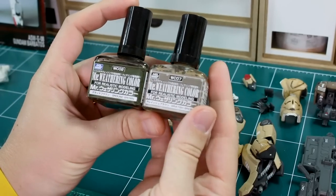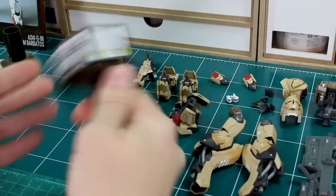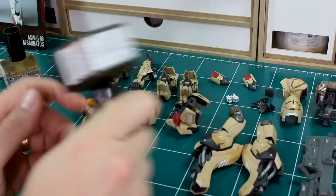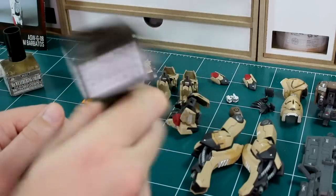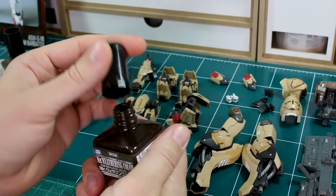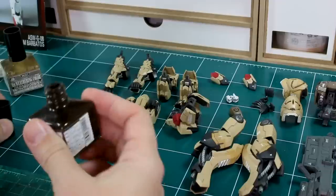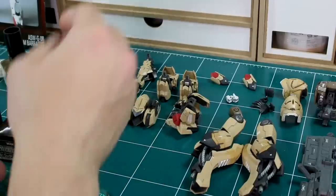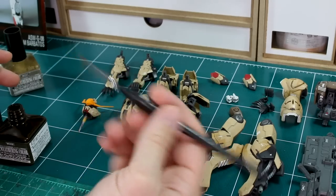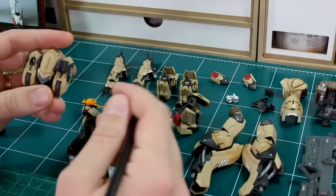First thing I'm going to do is use these Mr. Weathering Colors — ground brown and grayish brown. Make sure you shake it up really well first; these do have a little BB in there to help mix up the pigment. Unlike the accent color panel line washes, these don't have a brush attached inside, so you'll have to use some other brush. I'm just going to use a smaller SMS brush to apply it where I want.